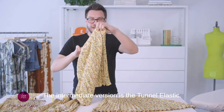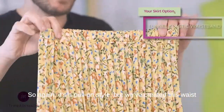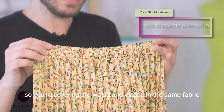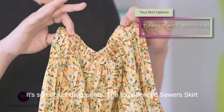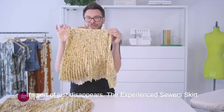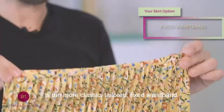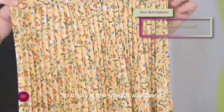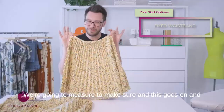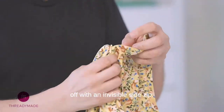The intermediate version is the tunnel elastic. It's a pull-on style, but we've created this waist so you're covering the waistband elastic in the same fabric as the skirt — it sort of just disappears. And the experienced sewer's skirt is the more classic tailored fixed waistband. This is a non-stretch waistband that's going to fit really perfectly on your body. We're going to measure to make sure, and this goes on and off with an invisible side zip.